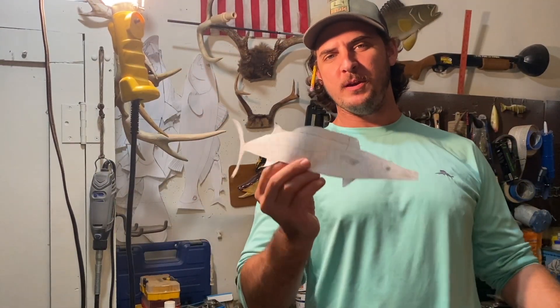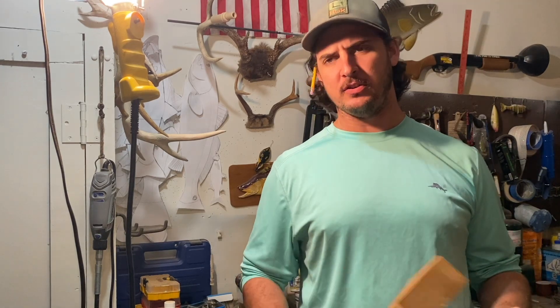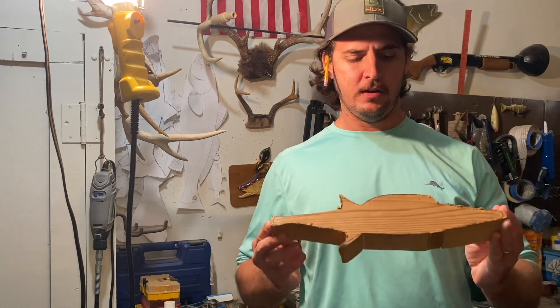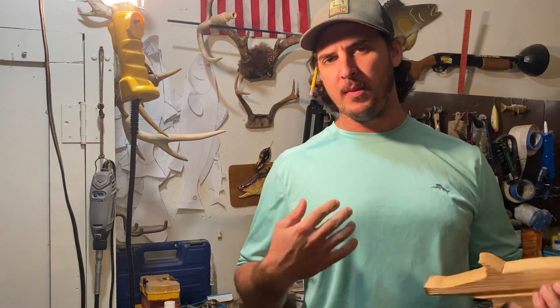Howdy y'all, I'm making a great big wahoo decoy for spearfishing — going to be used in deep pelagic water to lure in a wahoo. Really excited to be making this. I'm actually making it for another YouTuber, Key West Waterman, Aaron Young. If you haven't checked him out, go check him out. Super cool guy — I've never met him personally but I love his channel.